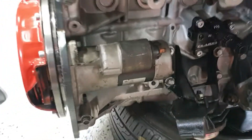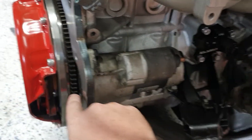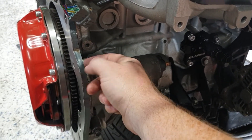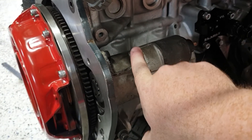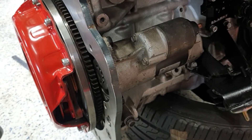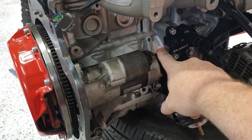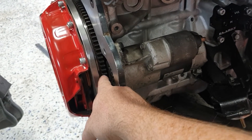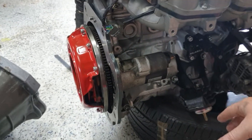With the starter motor, the instructions mention that sometimes you need to put the gearbox backing plate on to move the adapter plate out, to ensure the starter motor is meshing correctly against your flywheel. I just put a starter pack on, bridged the power over, and checked where the engagement was as it came out. I was pretty happy with it, so I didn't need the backing plate in my case — but you might need it in yours.